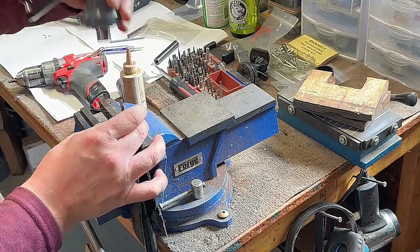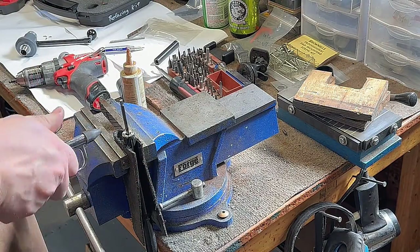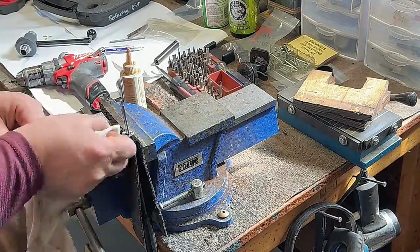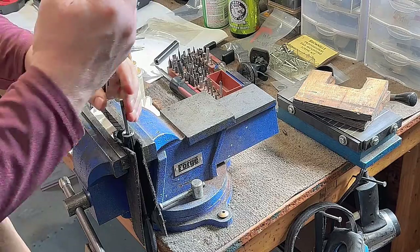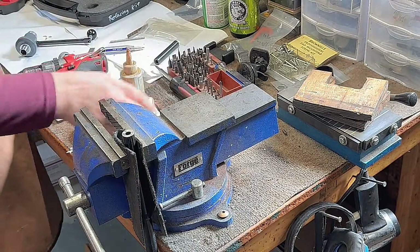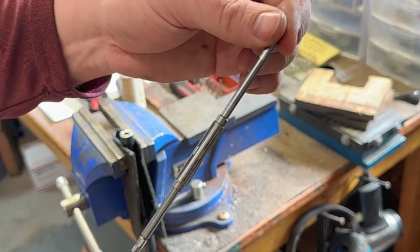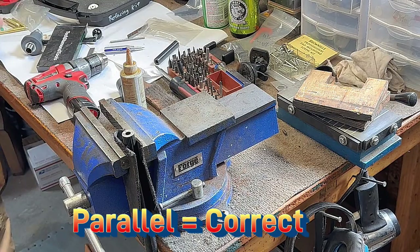I like to finish up using the hand tool just so I don't have any chatter marks from the drill. Here's a close-up on the mandrel — it's got an expander on both ends to hold it tight, perpendicular — parallel to the barrel.